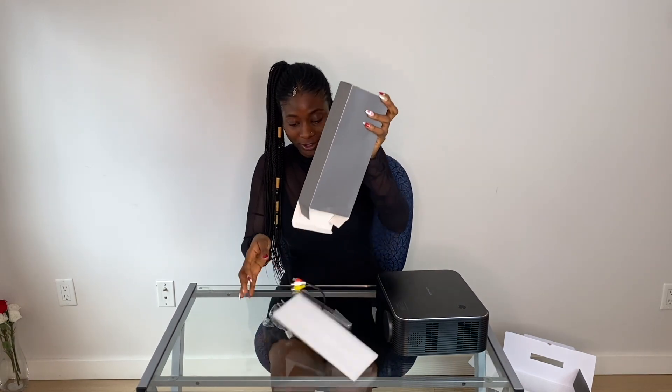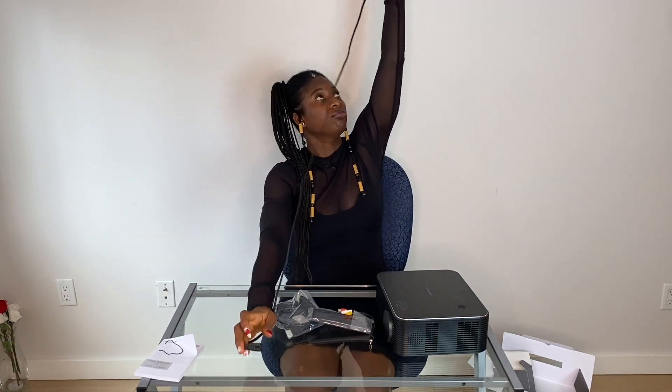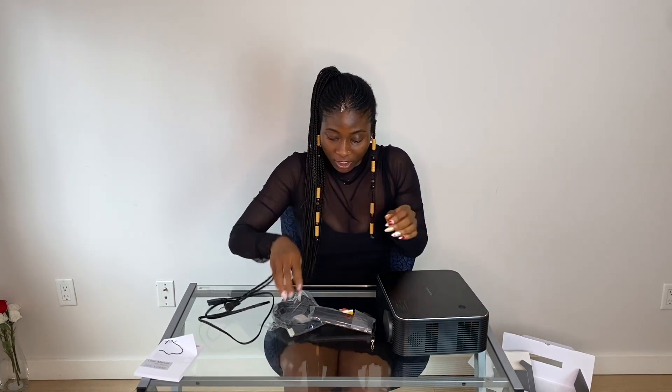Accessories — yeah, of course! It comes with a user manual — it says 'Video User Manual, Video Projector LC-650,' I'm guessing that's the model. This is the power plug. Let me see how long it is because depending on where you put it you need a good length. I think it's a good length — definitely.